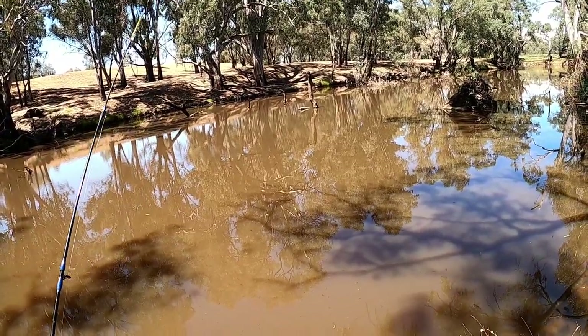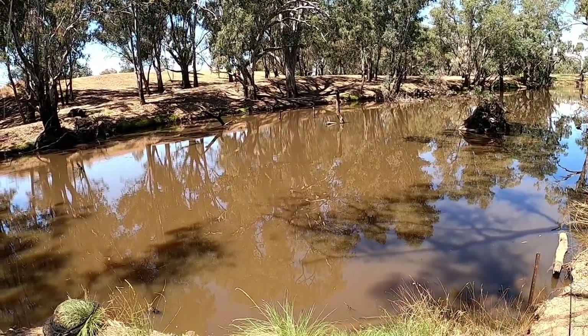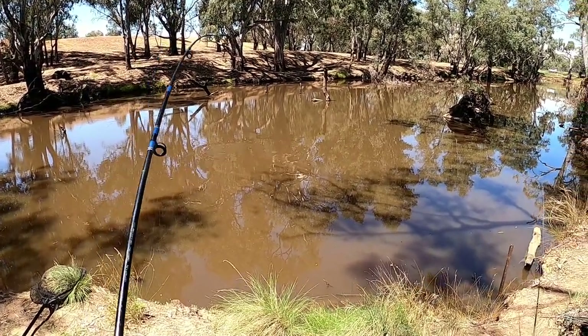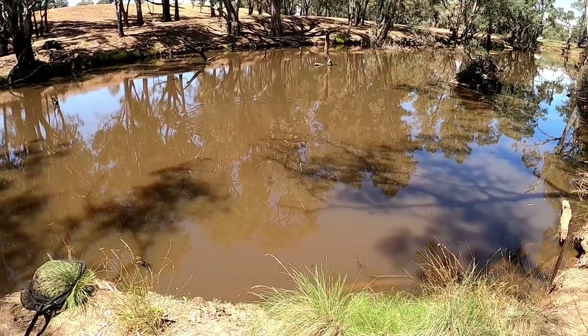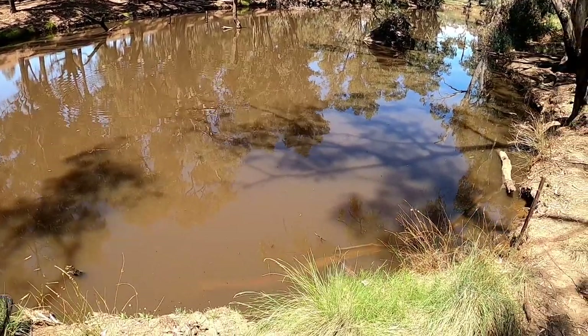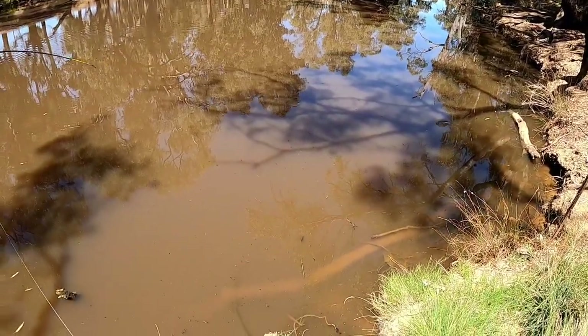Well, it's taken a while. Got him. I put the rod down and he just came back, so I just struck straight out of the rod holder. I'm thinking the way it's carrying on, I've got a carp. It's a decent fish, whatever it is. This is on the worms.